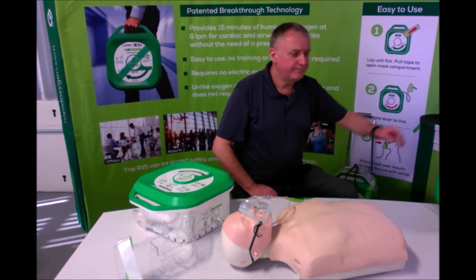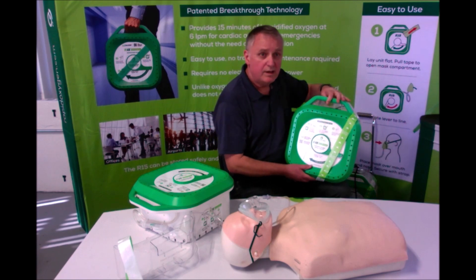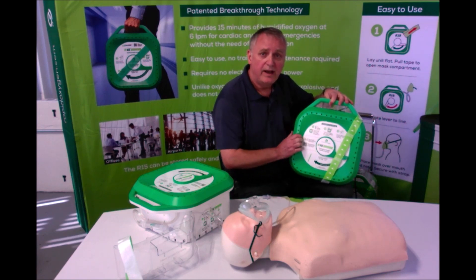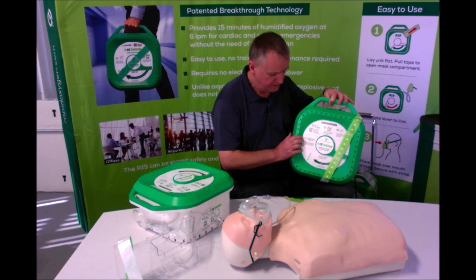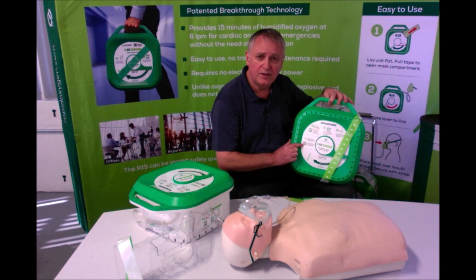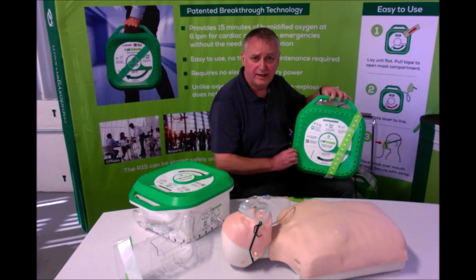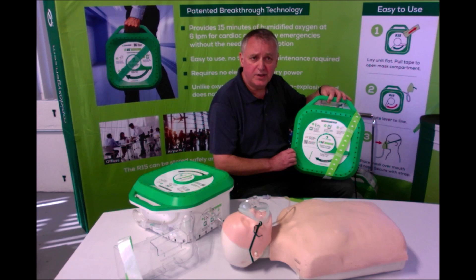And that's it — one, two, three. Anyone without any formal training can help make a difference while waiting for trained professionals to arrive. If you would like to see further information, there is a small QR code just beside the lever on the R15 unit, which you can scan using your smartphone camera to access additional materials and assistance videos. Or simply type ro2.help into your website.